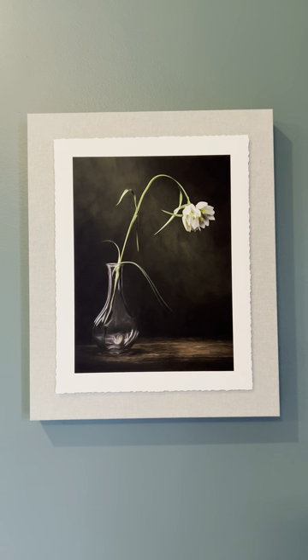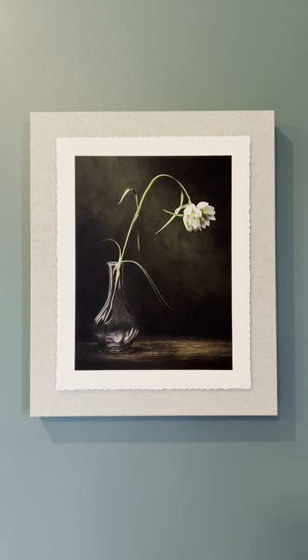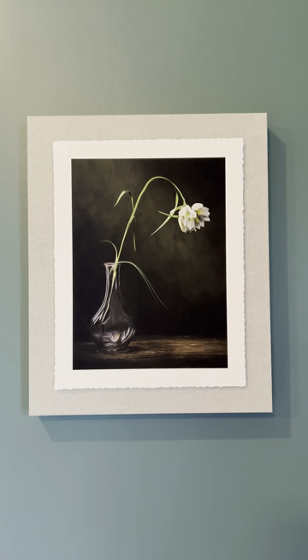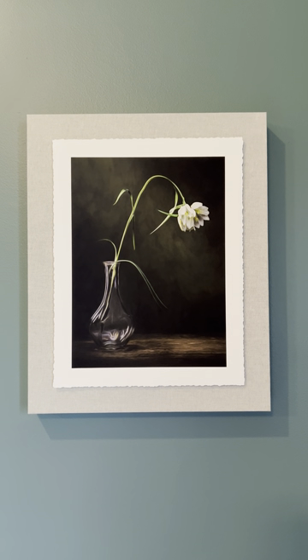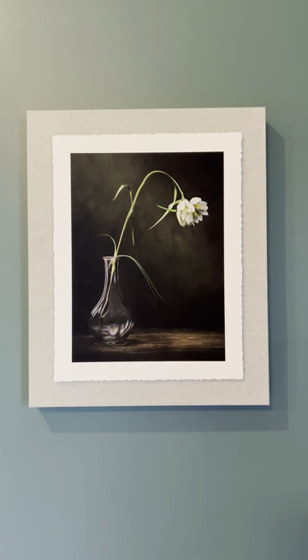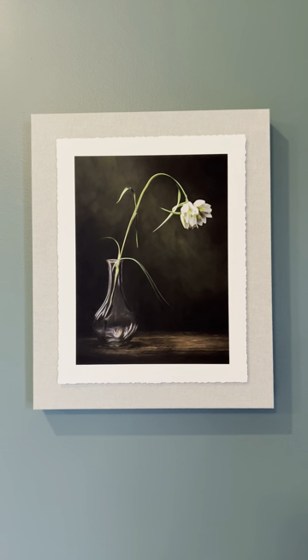Good morning everybody, it's Sue from PBSM. I had to show you this new product. I saw it at the photo workshop back in February that I went to in Florida. One of my lab companies is now offering this — it's called the torn edge float block, and it is gorgeous.